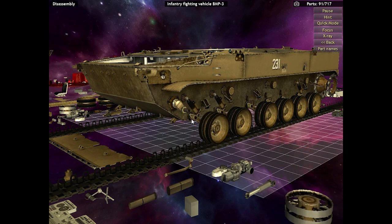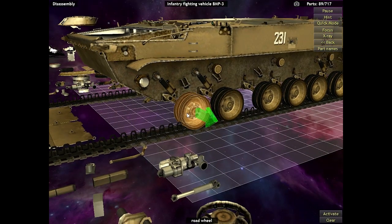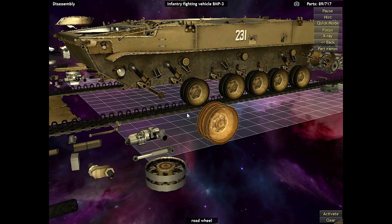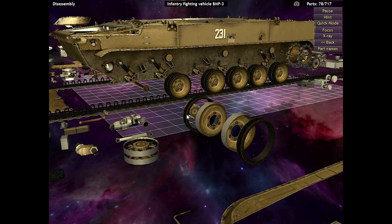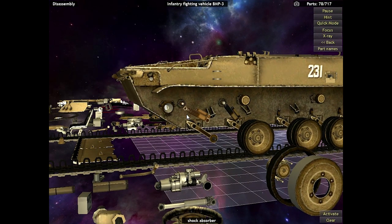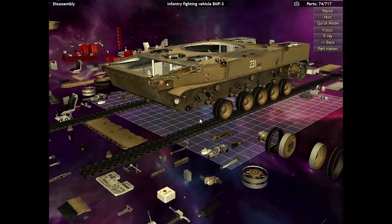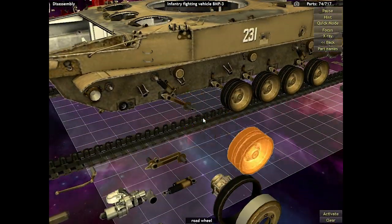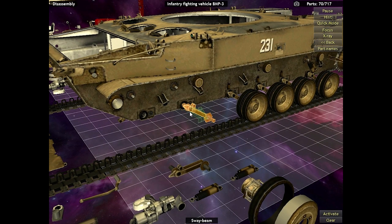Alright, we're done with the left side, time to move on to the right side — and then we're done! 92 out of 717 parts. Oh my gosh, 717 parts. That is a lot of parts! I think we did the Colt and it was like 40. That's insane! Not entirely sure why it took that first wheel all the way apart and that's not even taking apart the other wheels. But I think I'm okay with that.